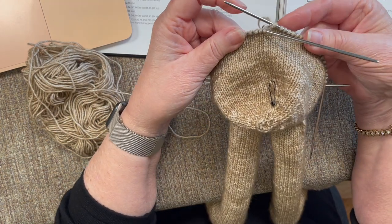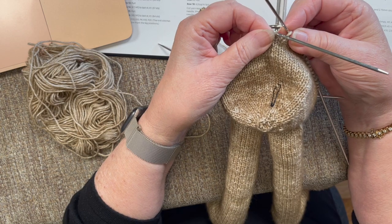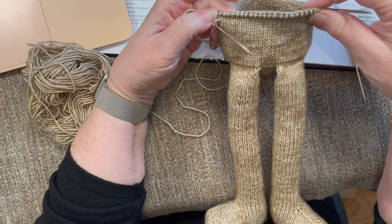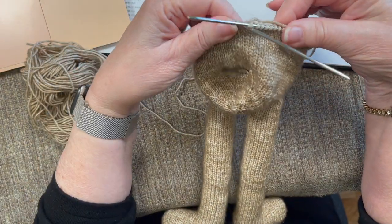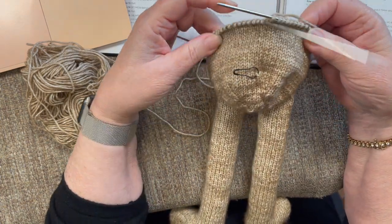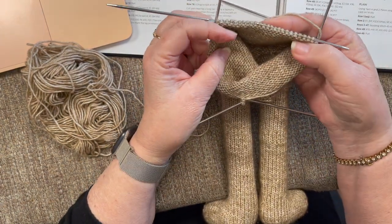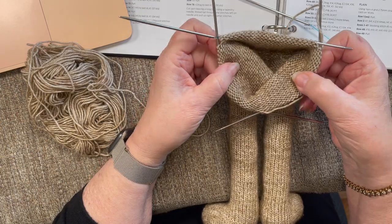I like to have my needles positioned so that at this intersection here in the back, I know that this is the beginning of a row and this is the end of the row. I did move my needles a little bit from when I quit the last video so that this front section is all on one section — this is where the legs were. Then I divided up the back so that this is the beginning and the ending. You don't have to have them positioned like this, but this works for me. And if you're a sock knitter doing double pointed needles, you probably do the same thing.